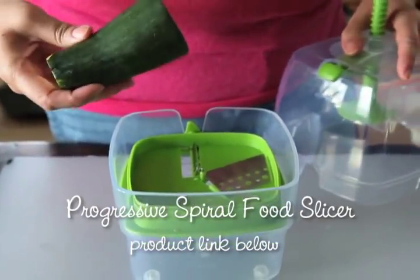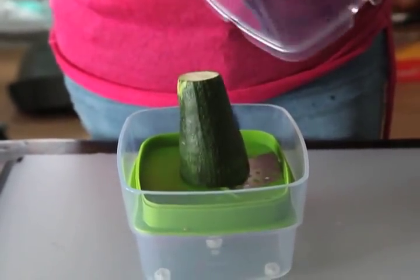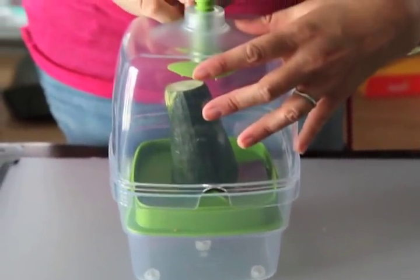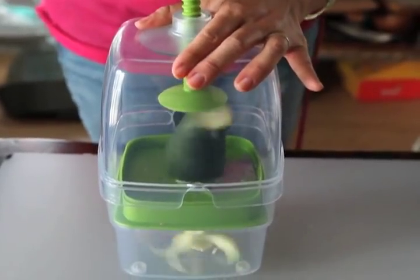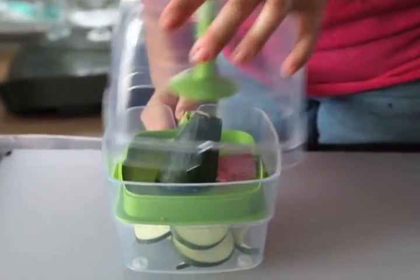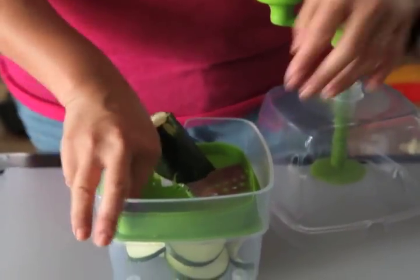Next up is the Progressive brand food spiral slicer. This is not my favorite thing — in fact, I don't think I've used it since I bought it. It's difficult to use, it's pretty bulky, and I don't think it works very well. I actually don't have the right insert in there, but I wanted to show you it anyway. You have to press down and get the vegetables just right in order to use this. That one is about $30.